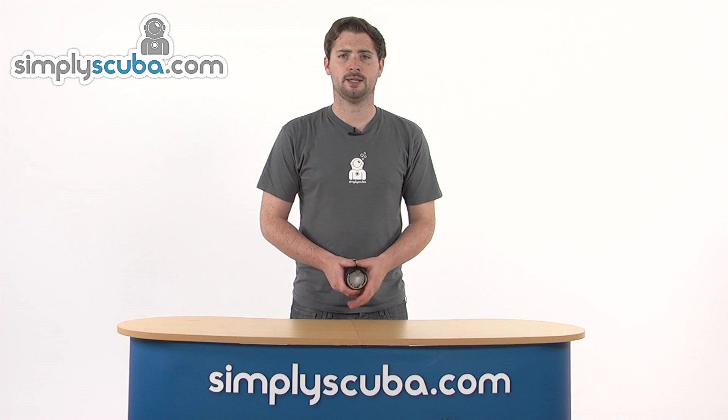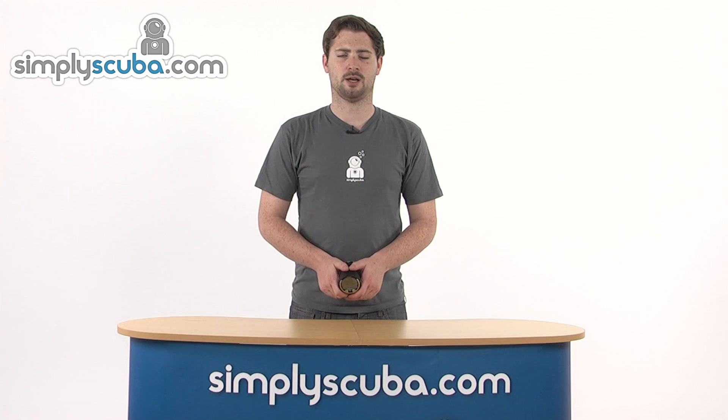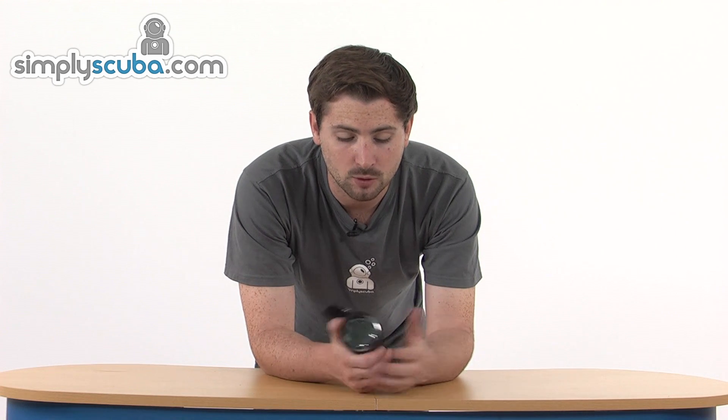Hi, welcome to SimplyScuba.com. In this session we're taking a look at the Oceanic VT4 Dive Computer. This is a really feature-rich dive computer, ideal for all different types of divers at all different levels.